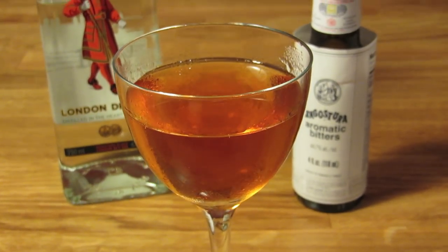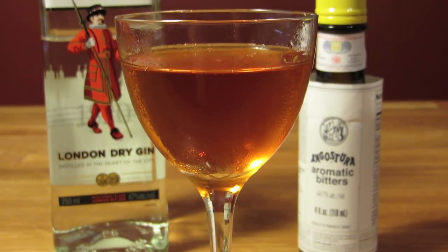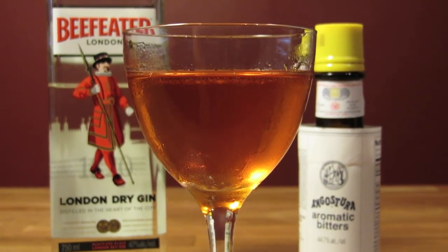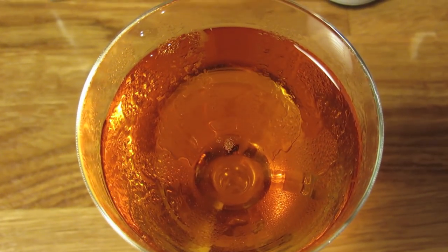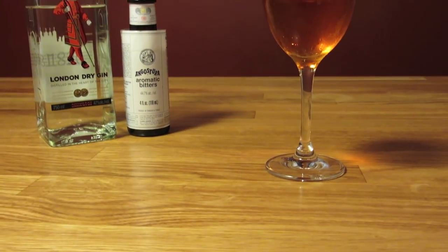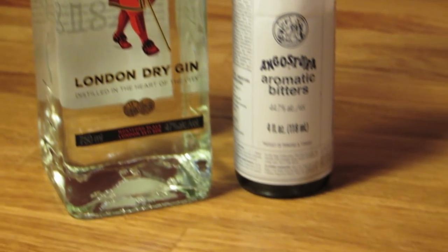This is the exact opposite of a stinger. It's a strong drink that's not for the faint of heart. If you don't like gin, or you're not used to the flavor, you may want to work your way up to this one. Just smelling it is hot enough to singe your nose hairs. It's like a dry martini without the vermouth — there's nothing to take the edge off. In fact, the bitters just put more edge on.